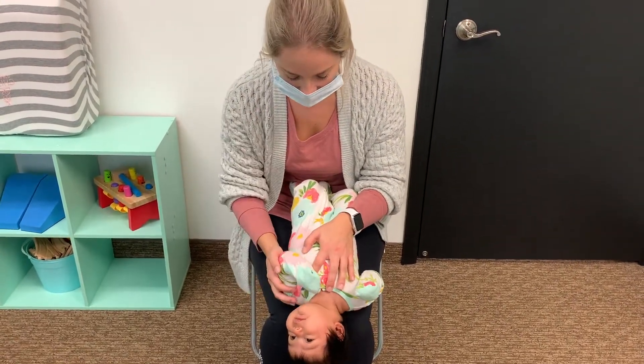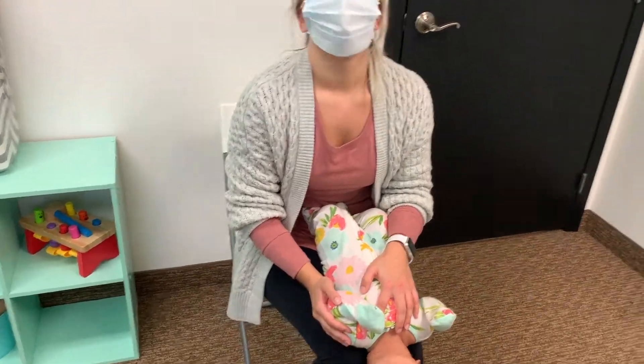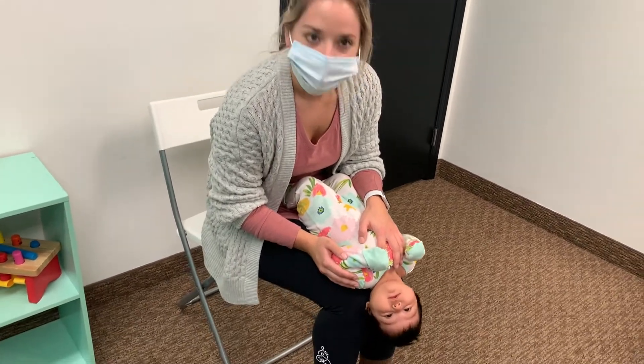We're going to open them up and stretch out that spinal column, getting some space in that dura, and just letting baby's head fall back to create some space, just like that. And then we're going to stretch out.